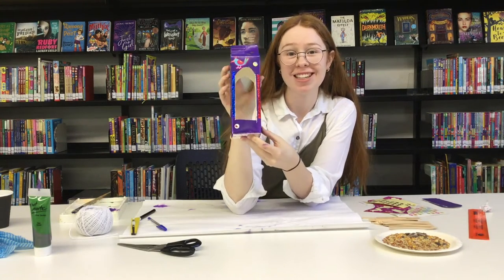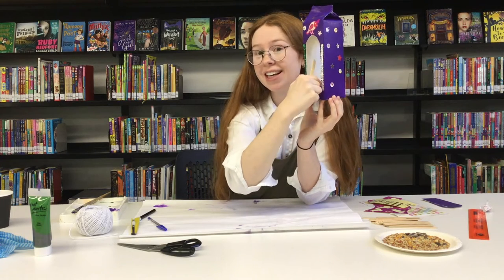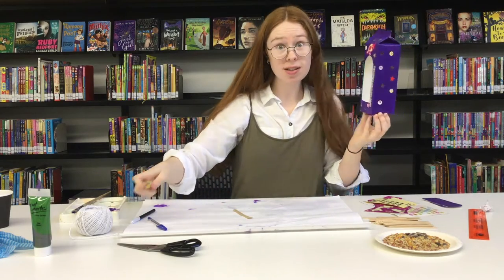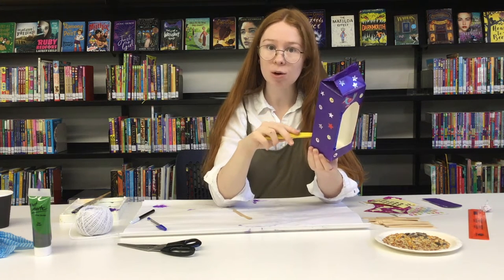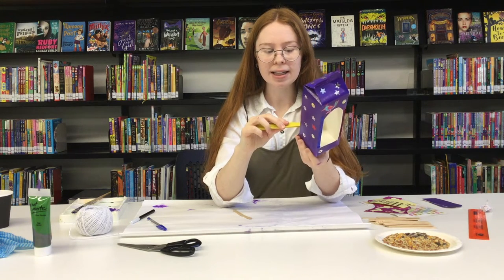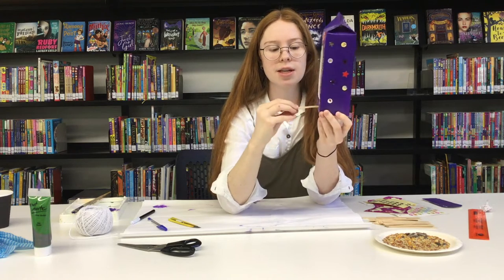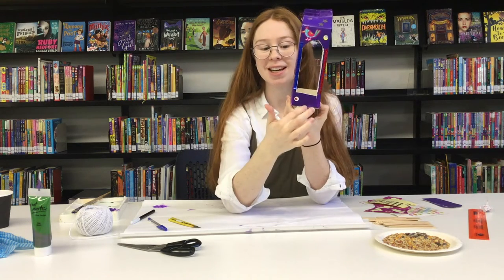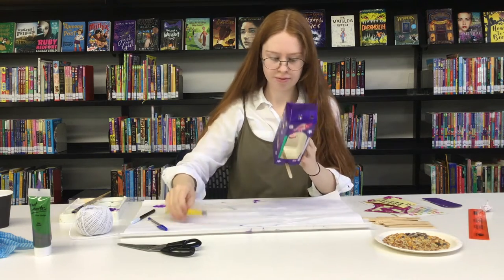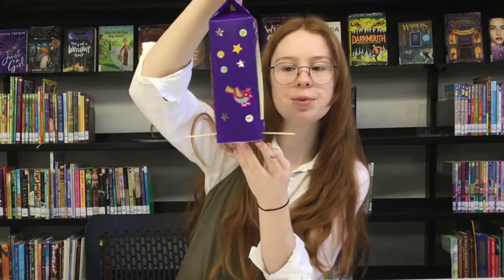Now that we have decorated our bird feeder, it's time to use the icy pole sticks to make a little perch for the bird to sit on so it can feed out of here. To do that you will need your scissors or a Stanley knife again. It might be a good idea to get one of your parents or grandparents or brothers or sisters to help you. You're just going to be cutting a little line into the milk carton that will allow an icy pole stick to fit through — just like this. That's what the bird's going to be perching on whilst it eats out of our window. Do that to the other side, and if you wanted to do some perches higher up as well, you can do that. We've got our two little perches for the bird to sit on.